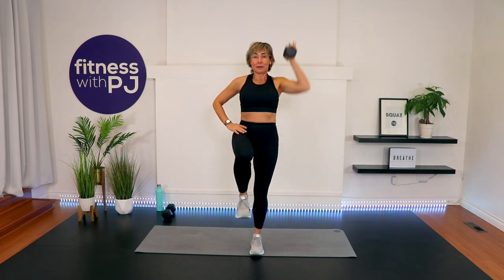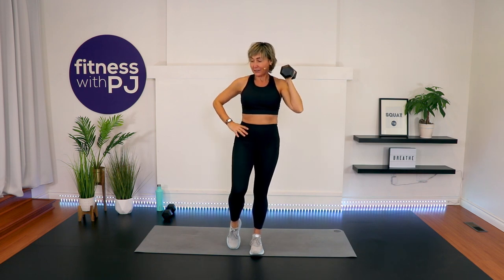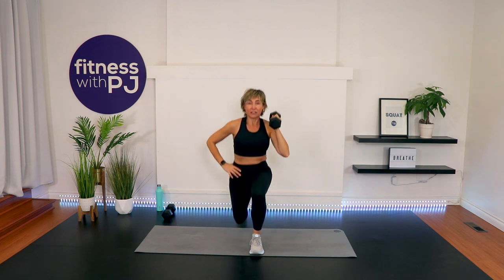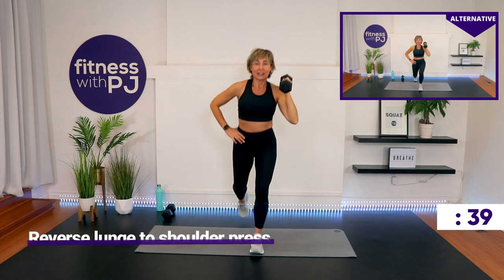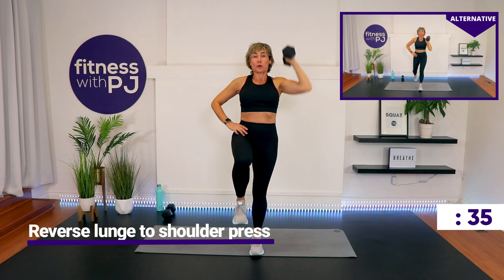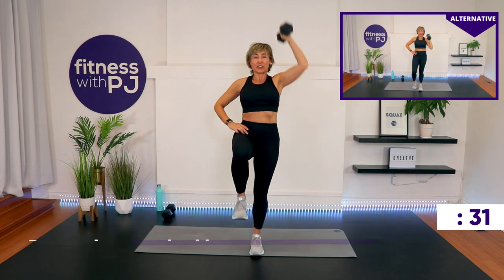Then you come knee up and press. In the modified screen, you'll see I'll kickstand the leg down. So step back — lunge as deep as it feels comfortable for you. Knee up, press. If you want to step back like we did in the warm-up and just perform that hip extension instead of a full lunge, because that feels better for your knees, do that.